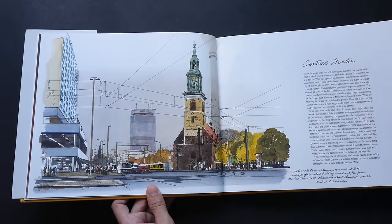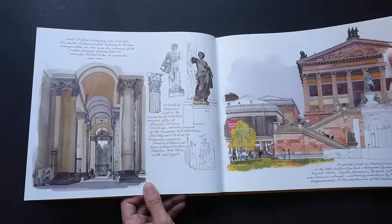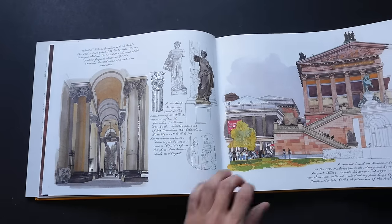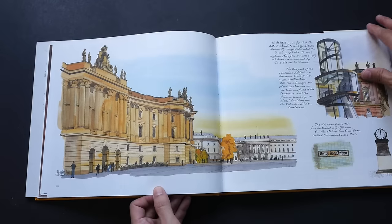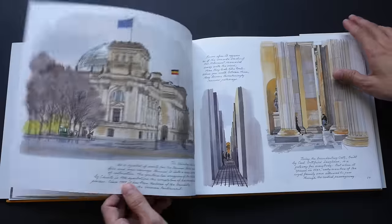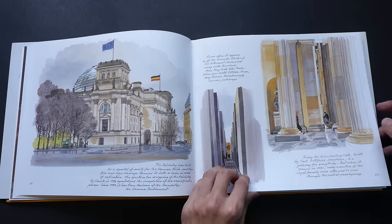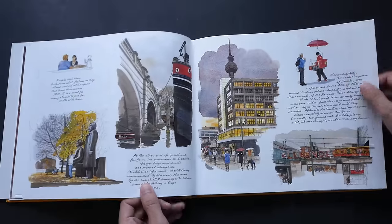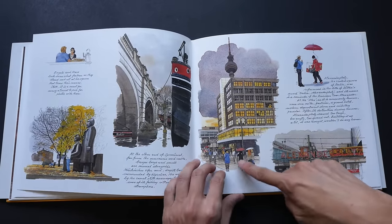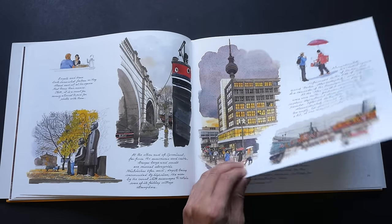Many of these places are new to me — I've not seen them or heard of them before, other than the Berlin Wall of course. Looking at all these sketches it really makes me want to visit this place, visit all the buildings and all the alleyways. Just look at the architecture — these are so beautiful. He also captures people walking on a street, the power lines, the power cables.